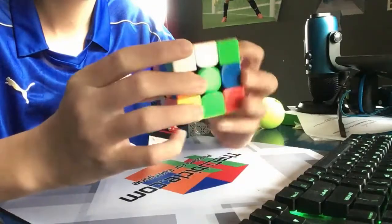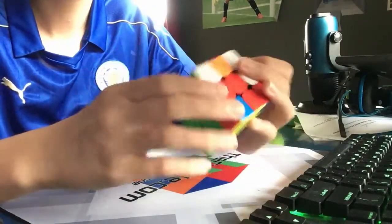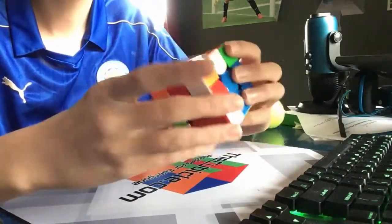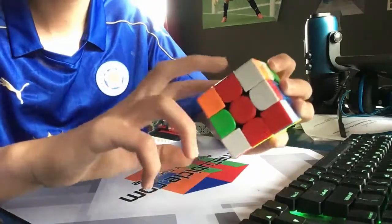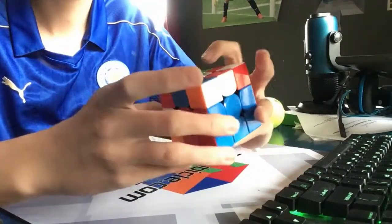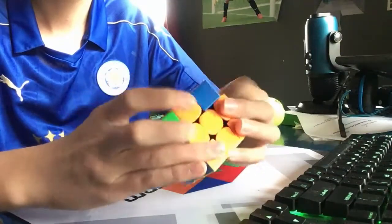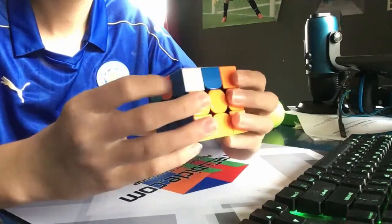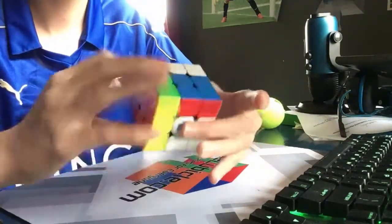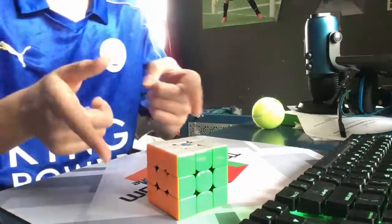Now I see this pair right here so I'm gonna do that real quick, just like that. I see this pair right here — just like that. I see this pair right here which I can do just like that. And finally I see this pair which I can rotate to insert into the front. Finally we have this OLL which is solved like that — almost forgot that OLL — and then a nice A-perm to finish it off.